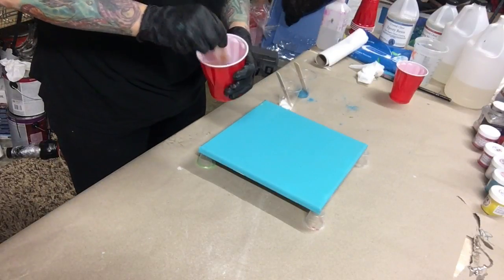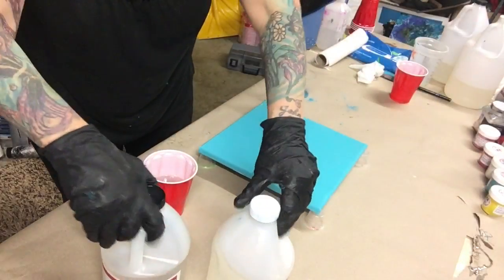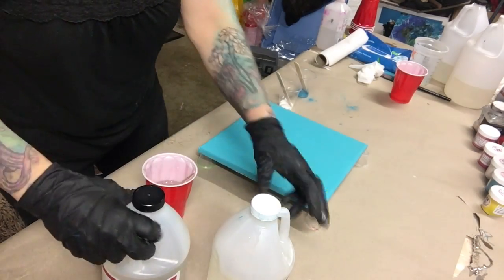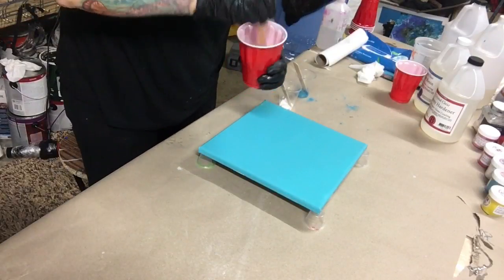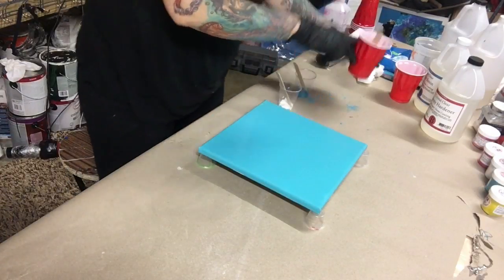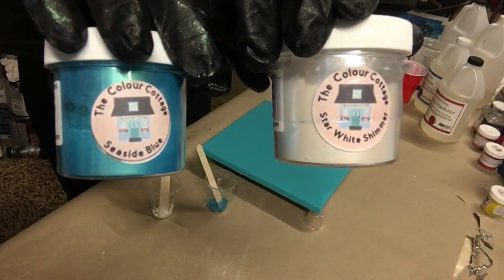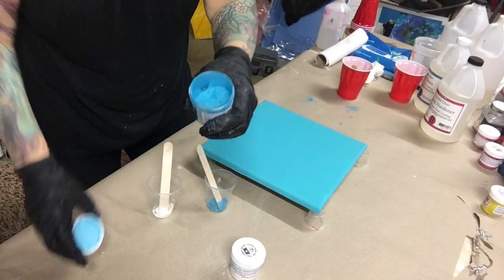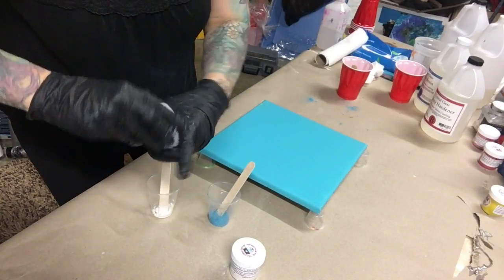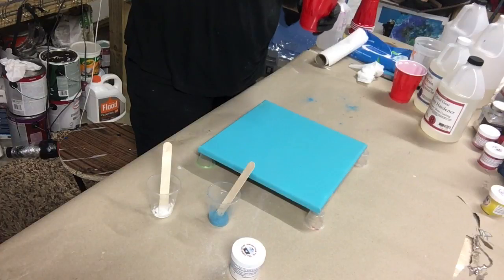Hey, what's up everybody! Monica Barnes from Monica Barnes Art here. I am actually doing a bullseye pour on this board. I am using East Coast epoxy resin — I used three ounces of the resin and three ounces of the hardener. I am stirring together for three minutes. I'm just going to use two simple colors: white and blue. The colors are Seaside Blue from the Color Cottage and white shimmer. I put a little bit of the powder into my cup and now I'm going to pour the resin in. This is a very quick and easy painting for anybody to do, and it's fun.